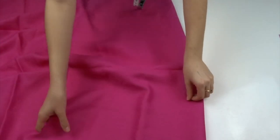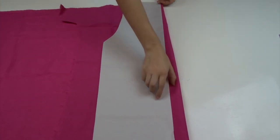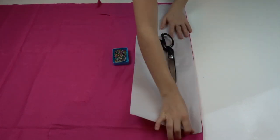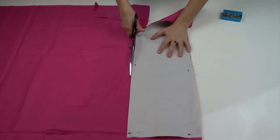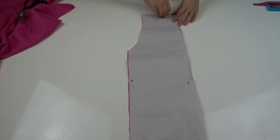Now taking our fabric we will fold it over. Make sure that the right sides are facing together and the width is enough to fit in the apron pattern. Then we're going to pin the pattern to the fabric — just place the long straight edge along the fold of the fabric, then pin it into place and cut around the other edges. Don't cut along the fold. Do the same to cut another piece of the apron so that we'll have a front and a back.